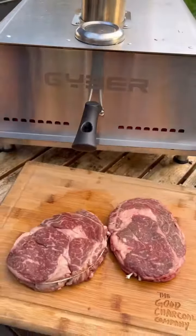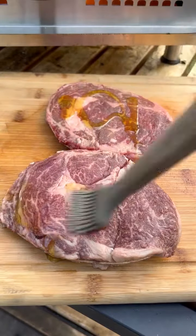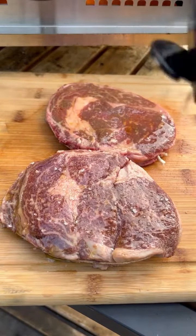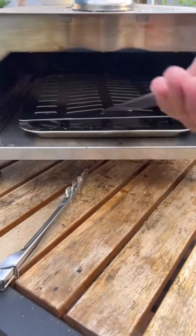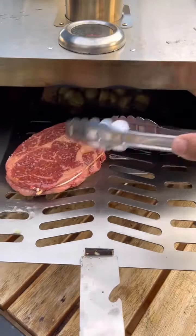We're gonna be preheating the grill grate as well. Two prime rib eyes — a little olive oil and smoked salt. I added some butter and let that melt through. That's gonna be our basting sauce for our rib eyes.